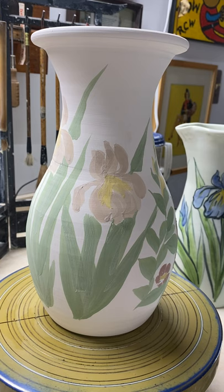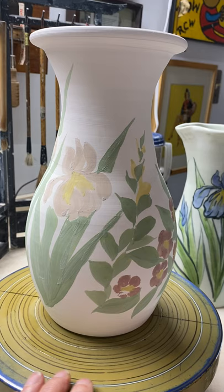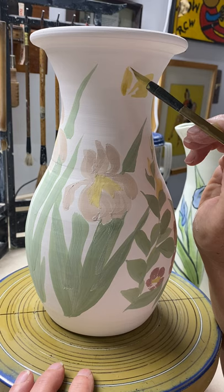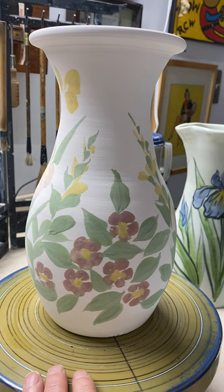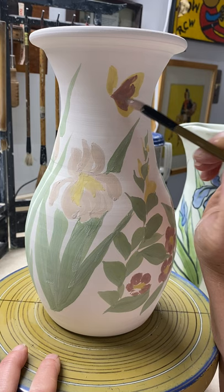Now what I'm going to do is come in with a little yellow, a little bit more yellow maybe. We'll do a butterfly here. I'll do a layer of yellow like that. And maybe a little red, so we'll get a nice little orange going here — sort of monarchish.